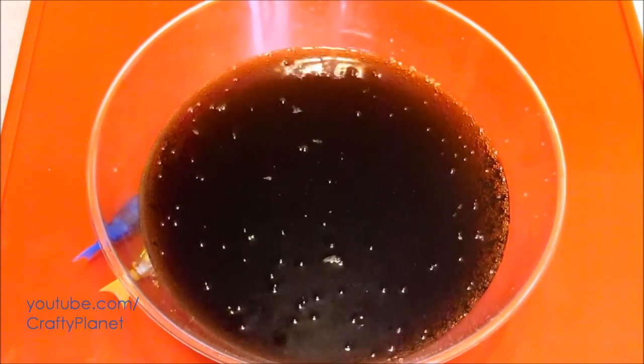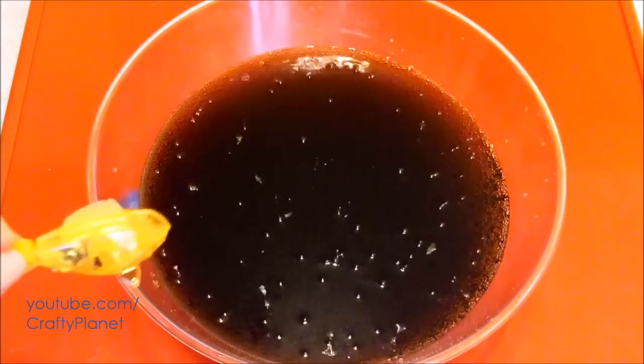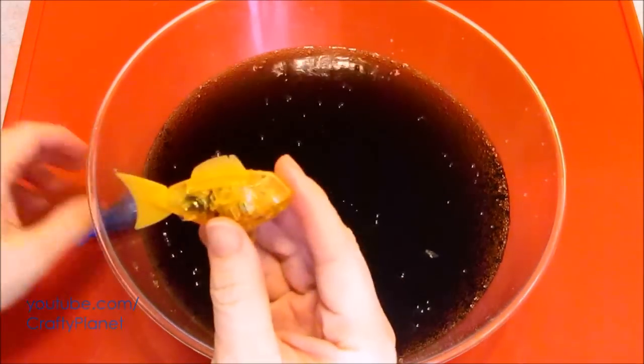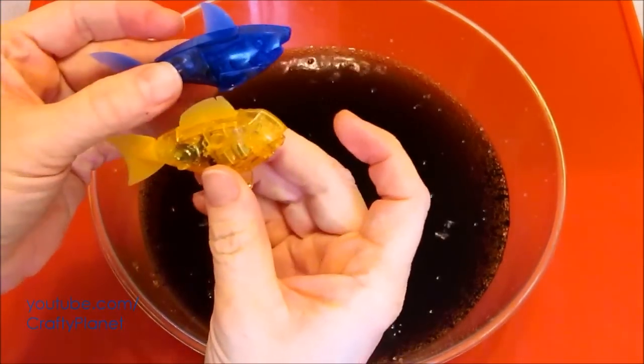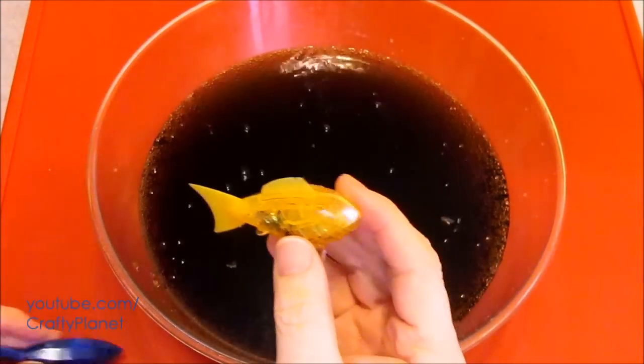Now we test our new Hexbug and our old Hexbug. Should we call her Goldie? It's funny, she's a little stubbier. This one's a shark. This one looks more like an actual goldfish. Interesting. Alright, let's put her in and see how she does.